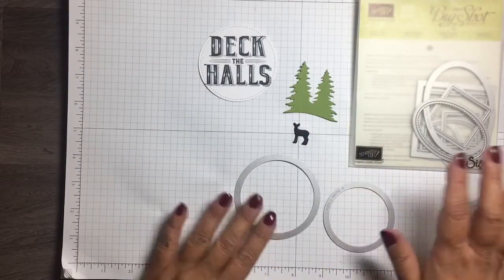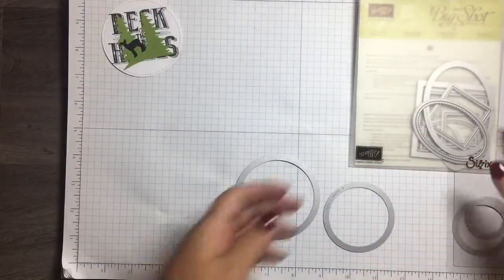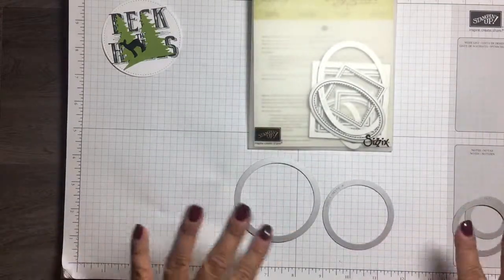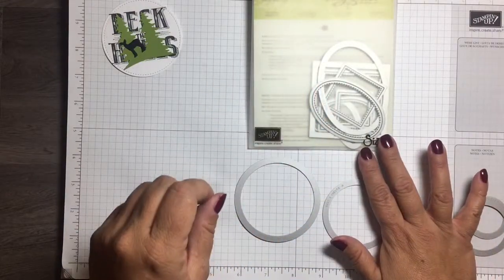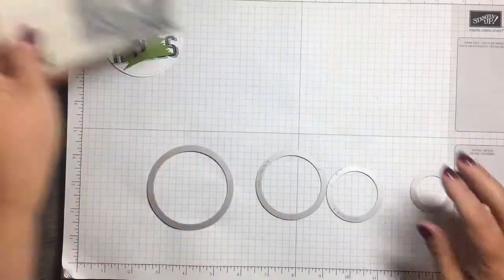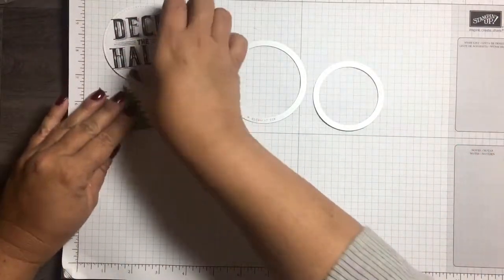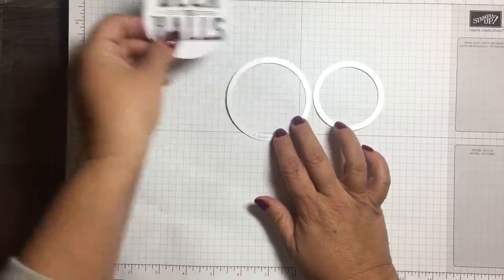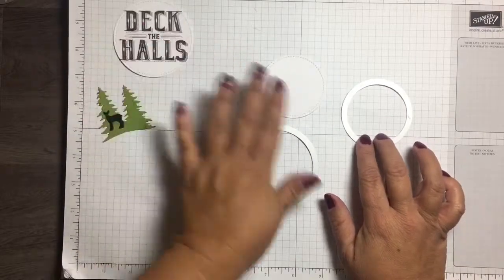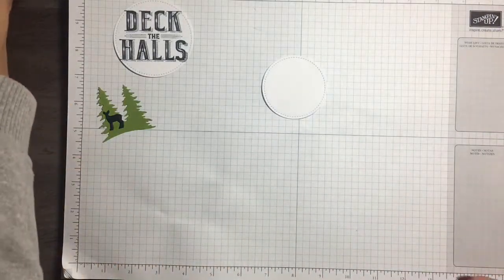The other dies I use quite a bit because they're so versatile are the stitched shapes. These come in a set of 12 with four different sizes each of the ovals, squares, and circles. These are the four sizes of circles in this thinlet set, and I used the two largest — the biggest circle and the next smallest size, both cut from whisper white cardstock.